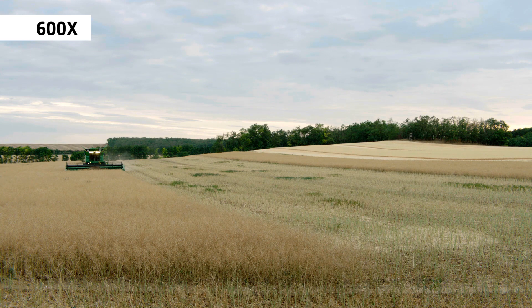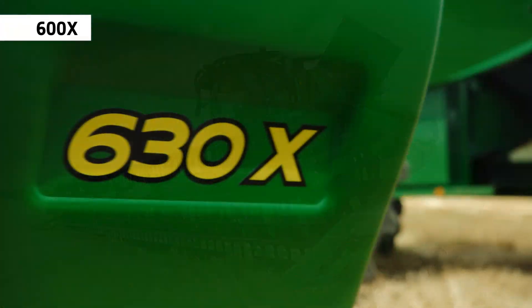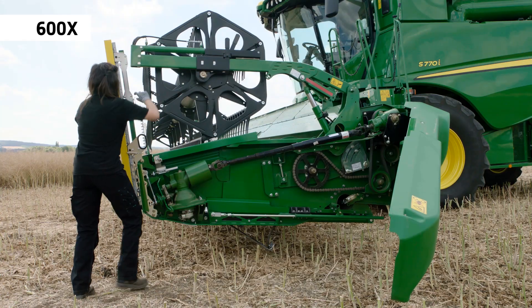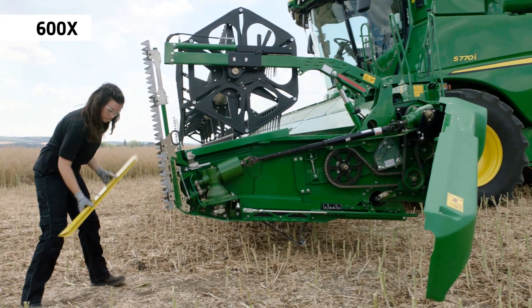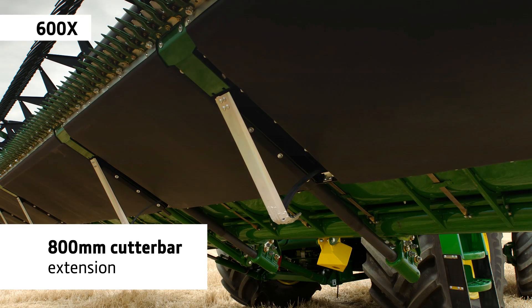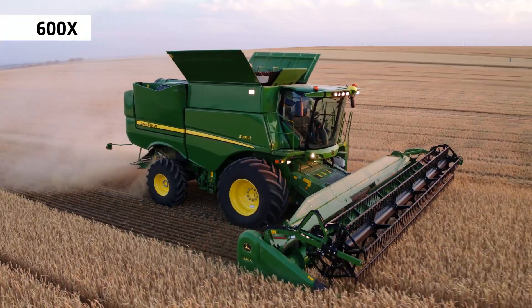If you're cutting different crops with overlapping seasons, the S700X will be your solution. The changeover sets a new standard — less than three minutes without the need for tools. Thanks to the largest extendable table on the market, grain loss is typically less than 1% in rapeseed and performance in long straw is also outstanding.